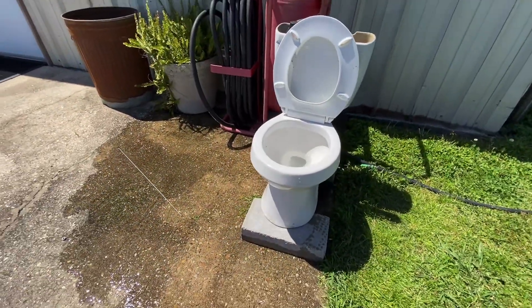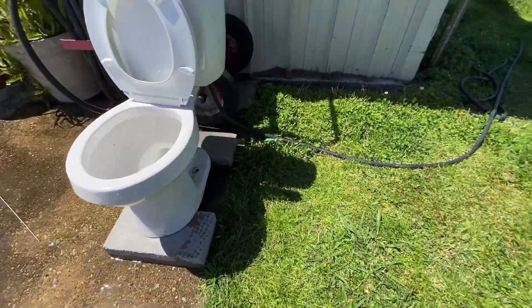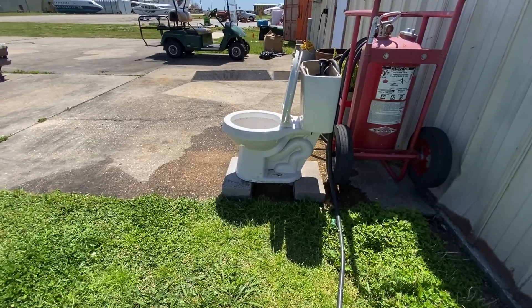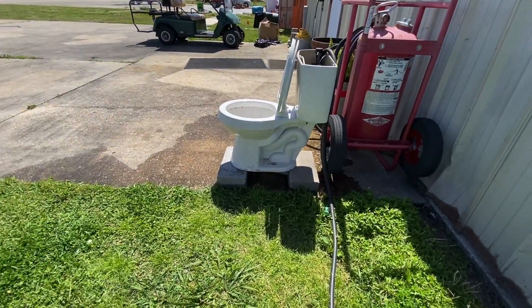I got this toilet after the hurricane and haven't filmed it yet, but now I'm doing that. It has a pretty powerful flush, and this is also known as STF Plumbing's favorite toilet.